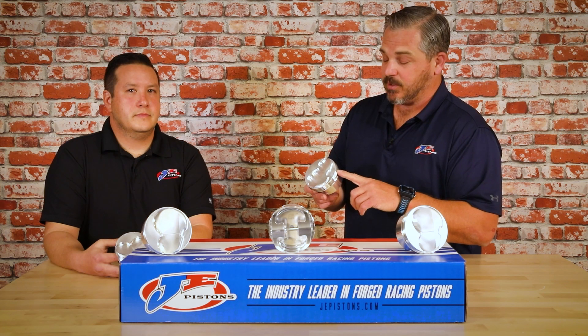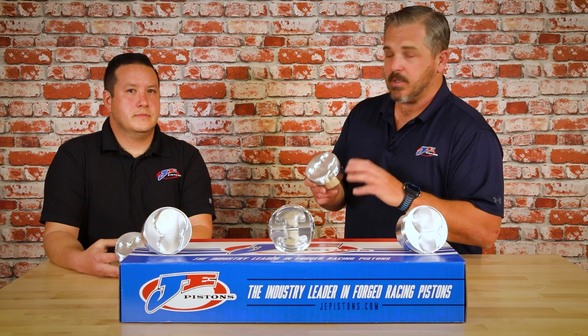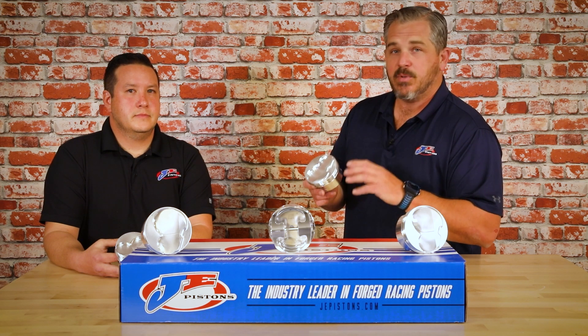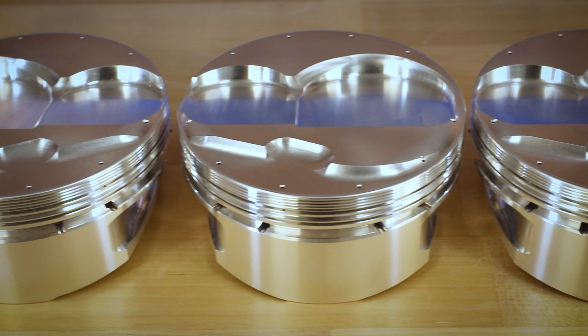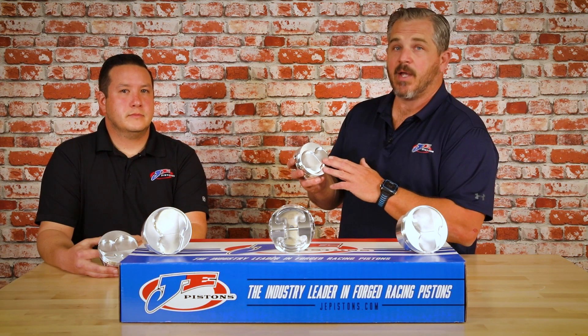The reason this is important is because the ring groove is a major contributor to ring seal. The smoother and flatter you can make the surface of the ring groove, the better seal you're going to have on your cylinder. The most unique feature about this piston is the dome and valve pocket layout.